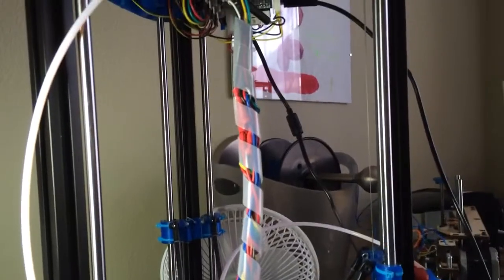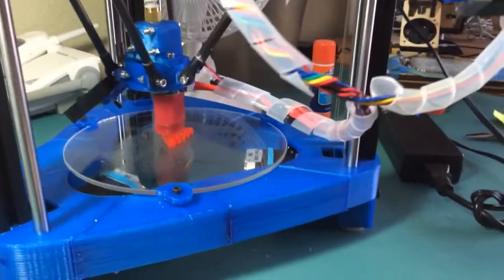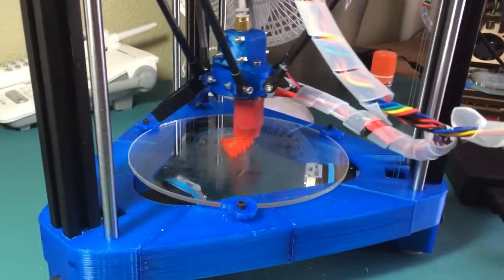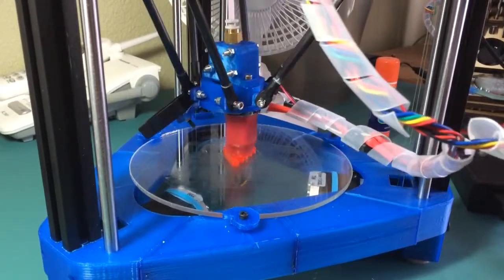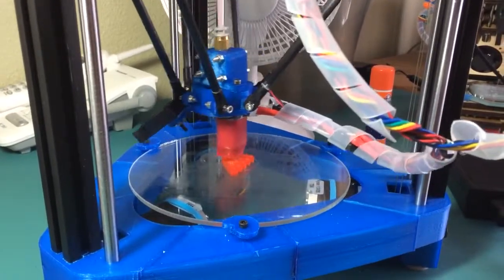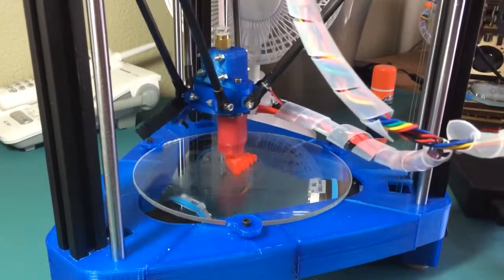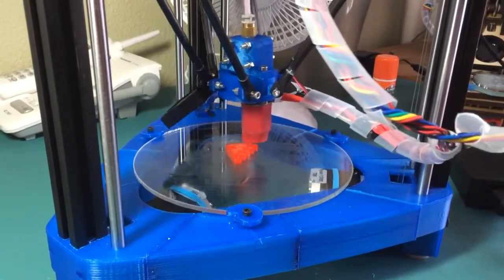I've got a Bowden extruder with a little bit of PTFE on the line coming down from above — that looks like it'll work. I've got a tall print space, about 225 millimeters tall. In the X and Y direction I've got a 170 millimeter diameter piece of glass. I could put a bigger piece of glass in to get more XY travel, but for now it's fine.